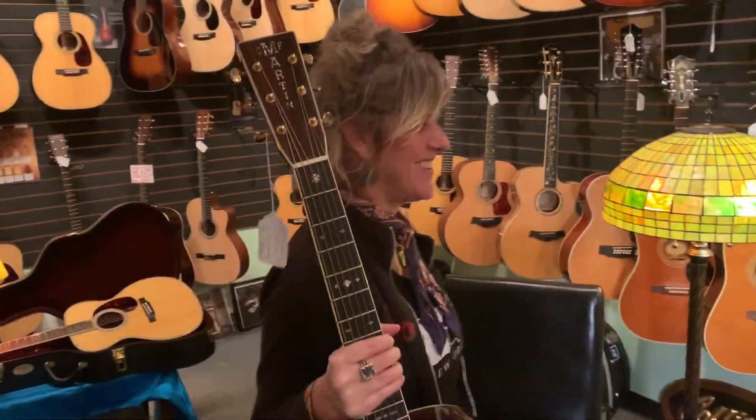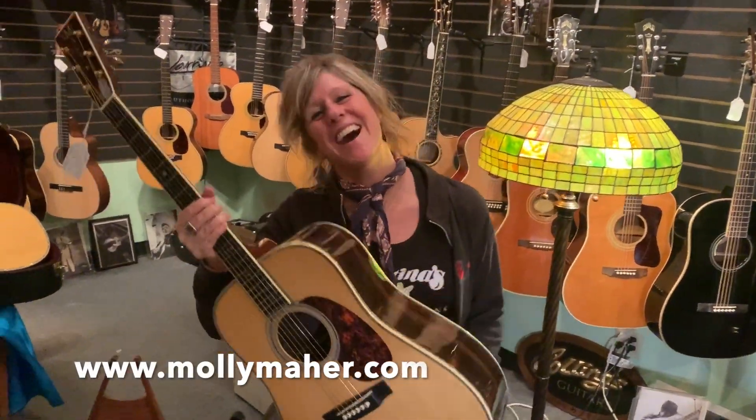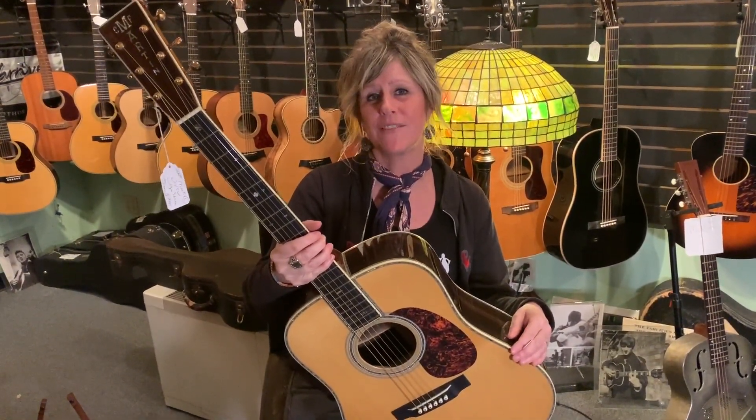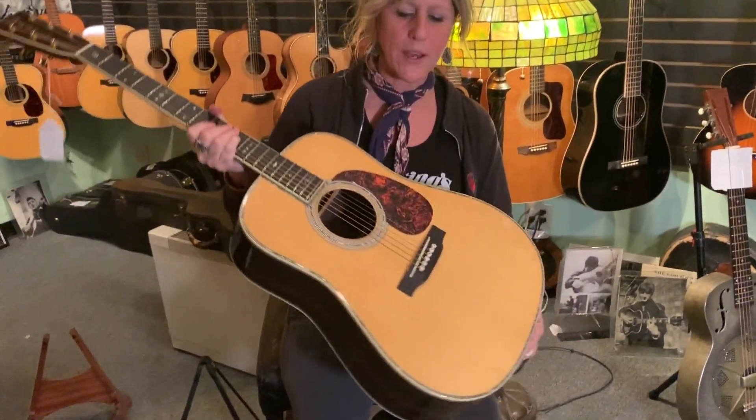Hey there, it's your old friend Molly back here at Willie's. I wanted to tell you today about this used Martin D-45V — V for vintage. This is from 2005, it's a used guitar we've got.